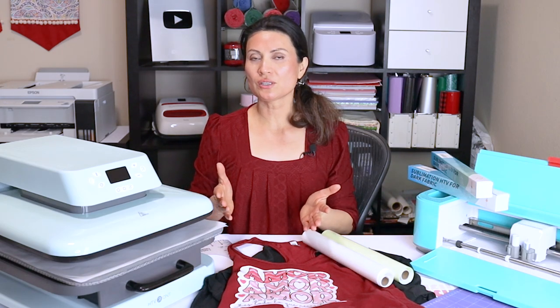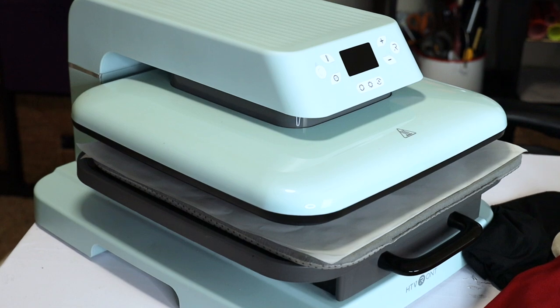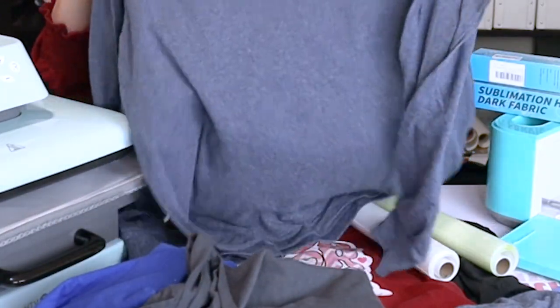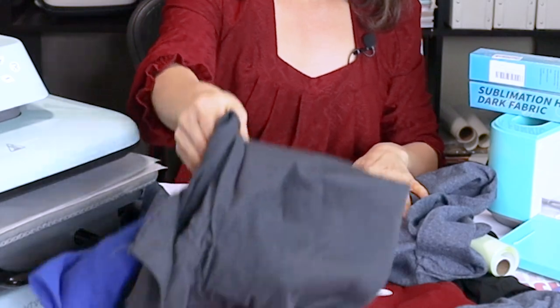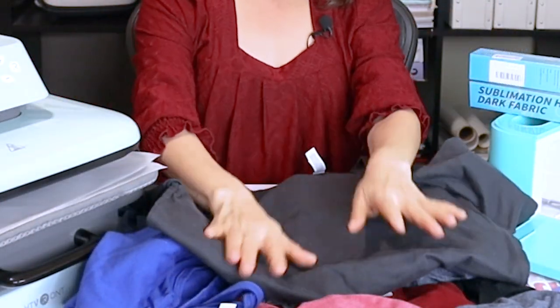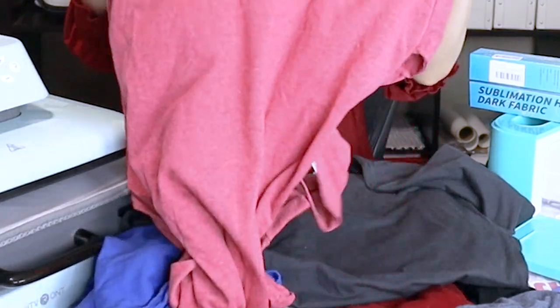To cut the sublimation HTV we're going to need a cutter machine. I'm going to be using my LockClick crafter. To press the sublimation HTV and the design we're going to need a heat press — I'm going to be using my HTV Rond auto press — and dark cotton t-shirts. I got these ones from blankstyle.com. I'm going to link all of the supplies used in this tutorial in the video description below.